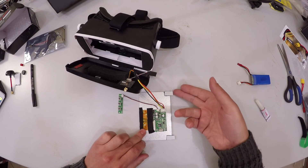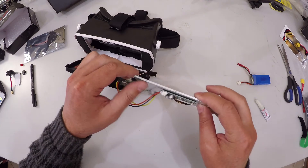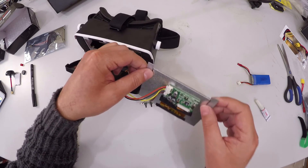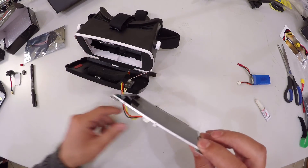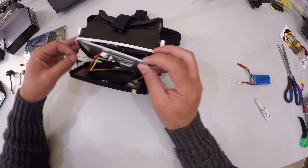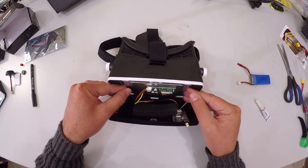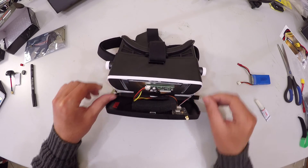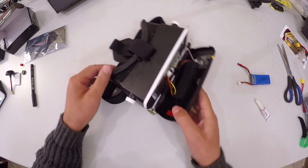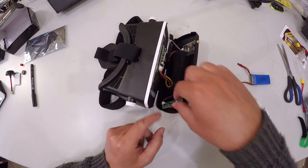Now that our superglue has really attached and there is no residue or chance of vapors causing that white mist we don't want, we can go ahead and insert it into our goggles. There we go — that is going to really keep it where it's supposed to be. The next thing we want to do is attach these buttons for when we want to adjust the brightness, etc.